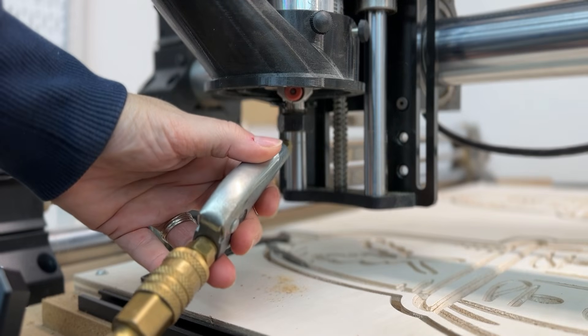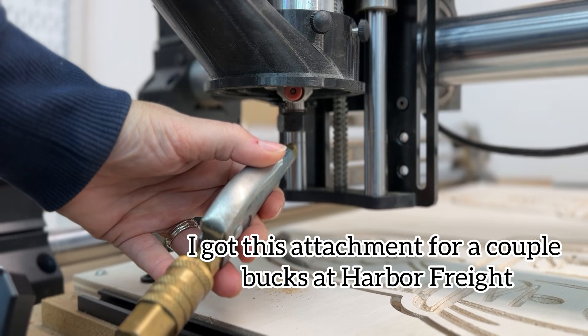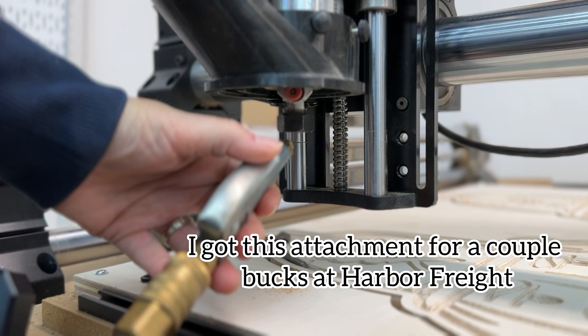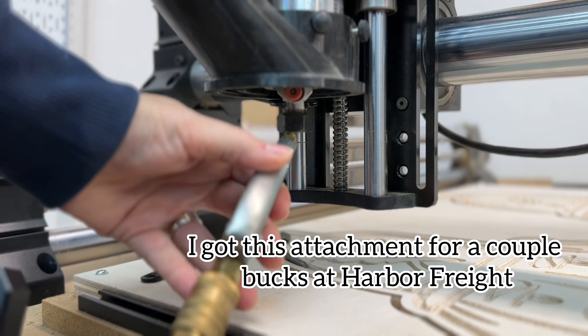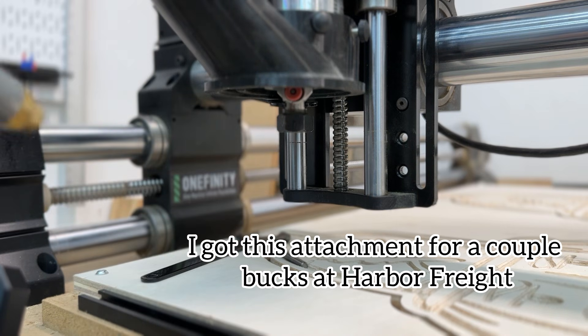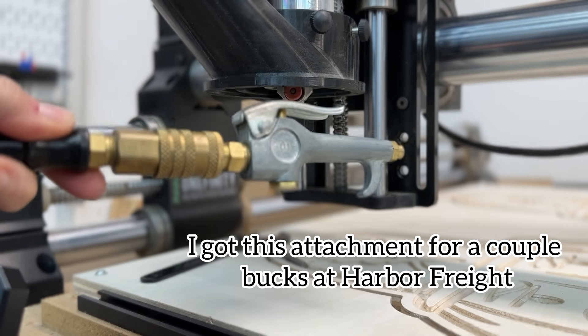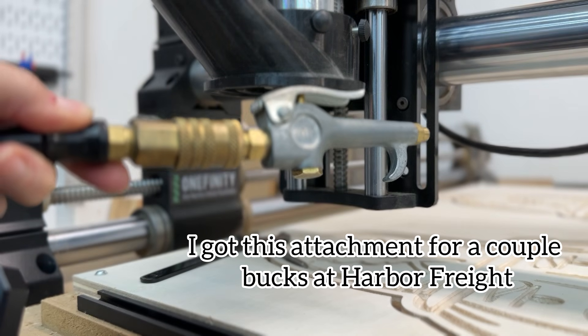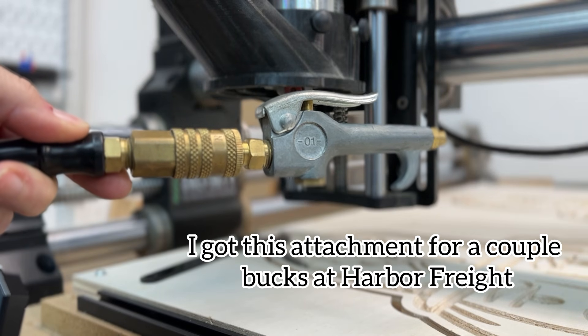You obviously don't want your CNC bit to slip while running at 18,000 RPM. Take it from me — go the extra step, use some compressed air to clean out your collet every single bit change. Or if you're not doing bit changes but using the CNC for hours on end, stop the job at some point, clean out the collet, and put your bit back in.